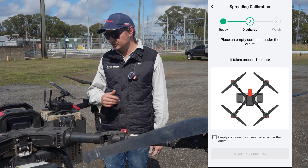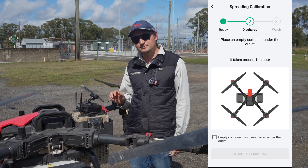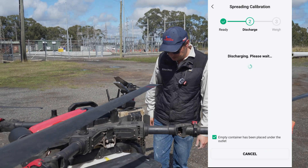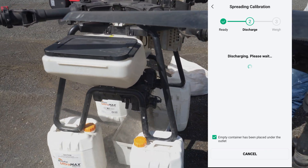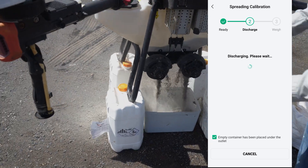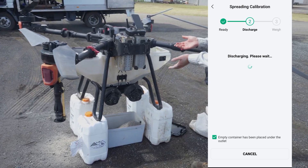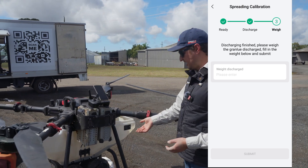Now it'll say put an empty container underneath it, which we've done. It takes around one minute depending on how much product you've got in. We confirm we have an empty container underneath, then hit Start Discharge. You can see it's tipping that product out — it's bloody dumping it out. Look how quick it puts it out! It'll change speeds depending on the product and choose a few different settings. Now it's registered that it ran out, and it's calculating how much came out in that time.